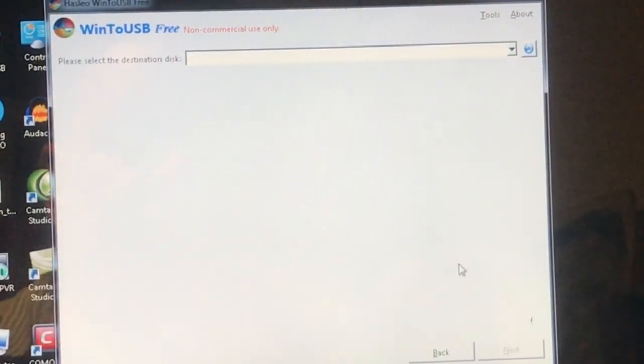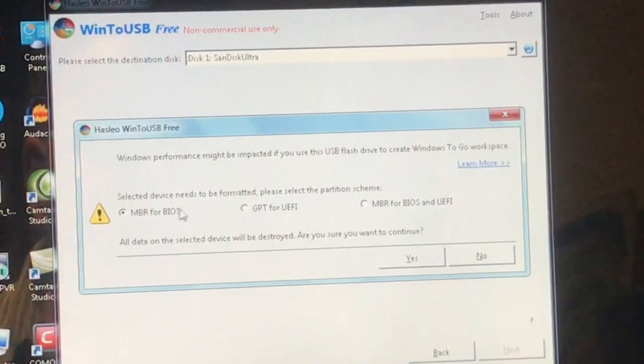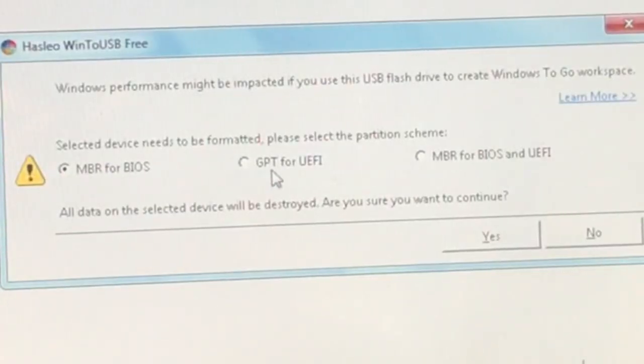The destination disk will be the USB. Now it's asking me: MBR for BIOS, GPT for UEFI, or MBR for BIOS and UEFI. I'm going to go for MBR for BIOS and UEFI because I'm going to run it on a modern machine as well — otherwise it will only boot on old machines. So I'm going to say yes.